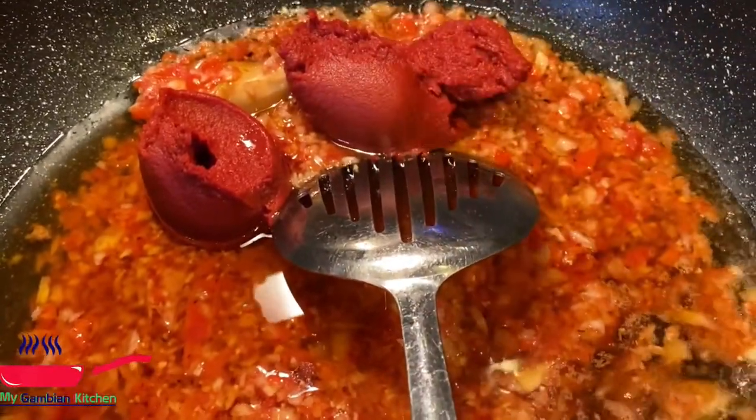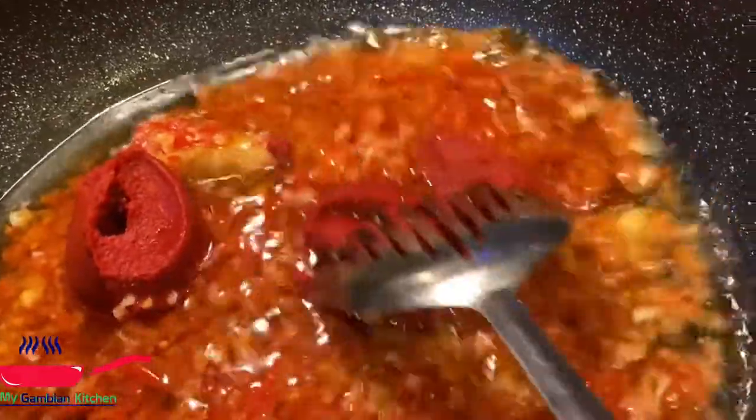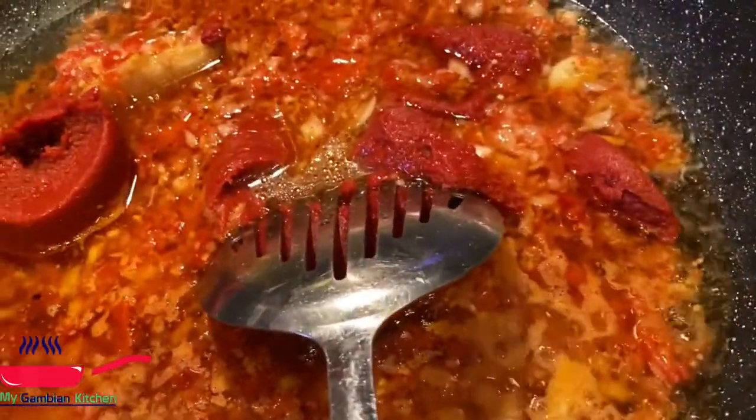I add my tomato paste. I'm doing the red one. If I'm doing the white benachin, I'm not going to put the tomato paste. I just add two tablespoons of water — the water helps the tomato to dissolve and gives that caramelized texture with all the mixture in the pot.